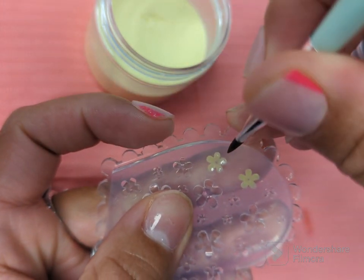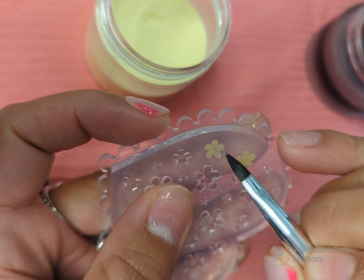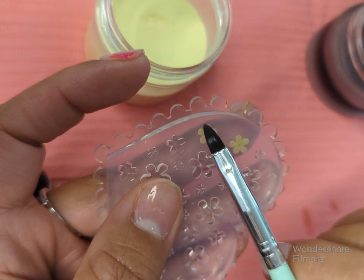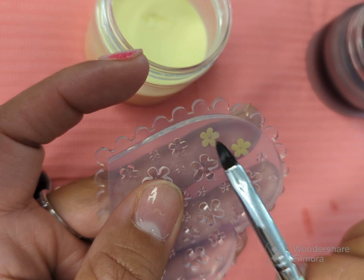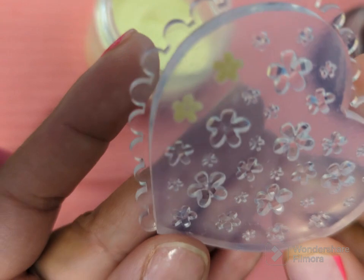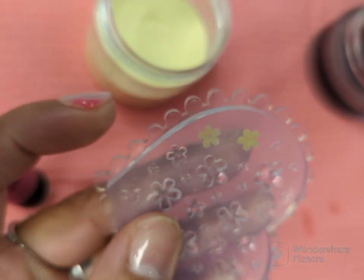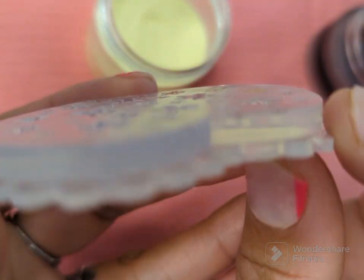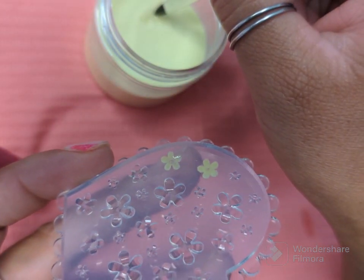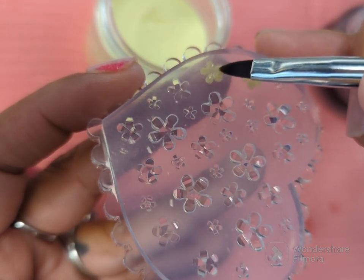Make sure you clean off the sides. So there it is — I think it needs a little bit more. You want to tilt it to the side and one of the petals is missing a little bit of acrylic, so make sure you just fill it in.